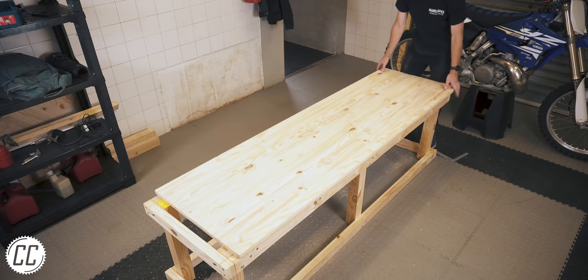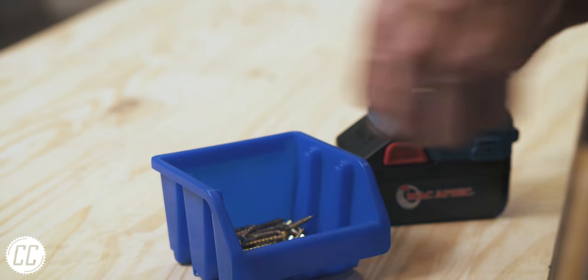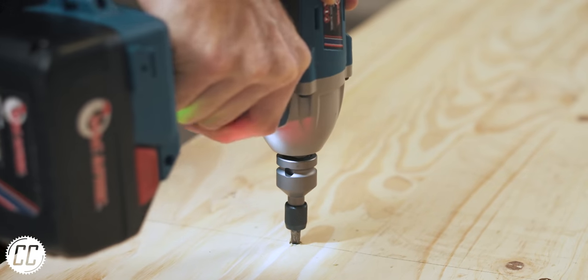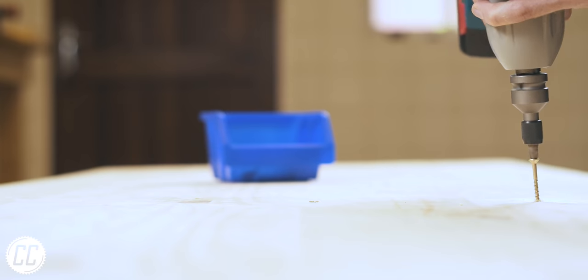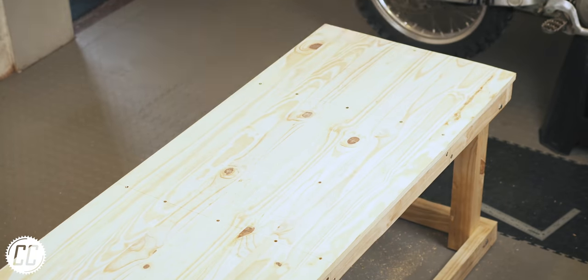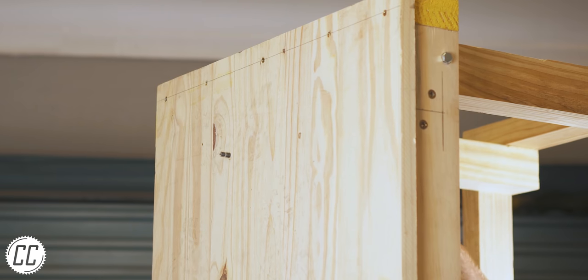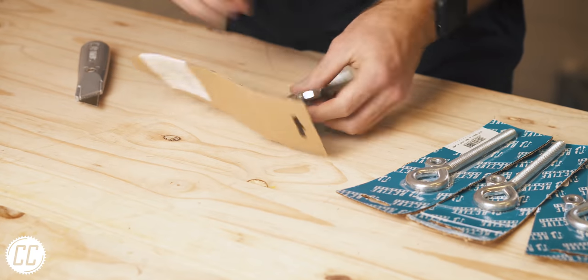This tabletop isn't as thick as I would have liked but should get the job done if it's secured and supported properly. So around 46,000 screws later, I could drill the mounting holes for the wheel chock and mark up where the eye bolts will be positioned.